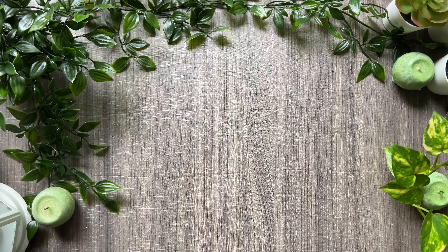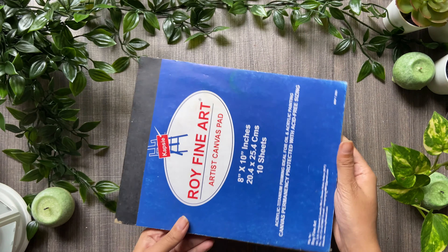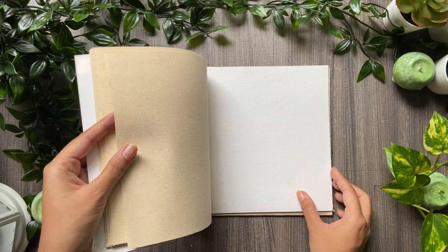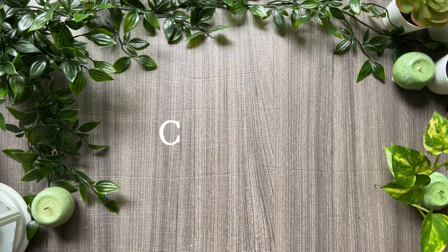Last but not least, there are these artist canvas pads, which you can use like acrylic painting sketchbooks. You can paint on them and either frame it or put a stretch board behind.